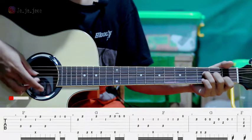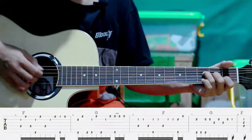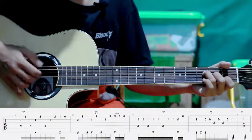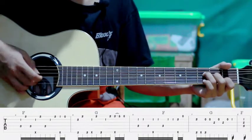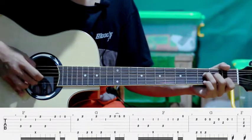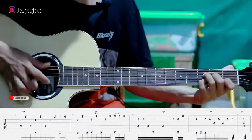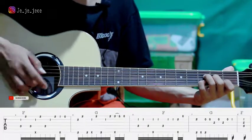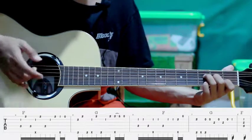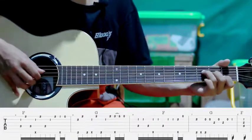Pertama kita petik senar kedua sama keempat, kemudian senar dua, empat. Setelah itu slap, jadi gini — 2-4-2, jadi gini. Kita slap sambil petik senar kedua, ketiga. Kemudian senar satu tanpa kita tekan, jadi gini.